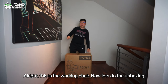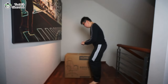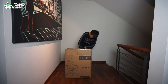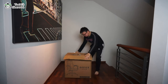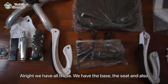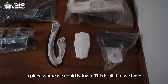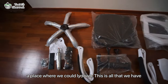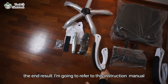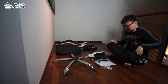All right, this is the working chair, so now let's do the unboxing. We have the base, the chair seat, and also the place where we could put our back on. This is all that we have, so I'm going to start to install everything and then show you the end result. I'm going to refer to this instruction manual to install it.